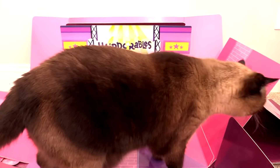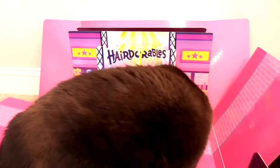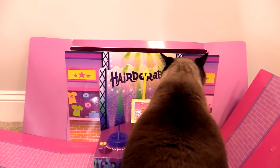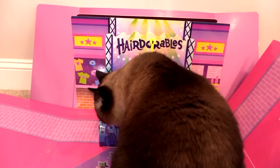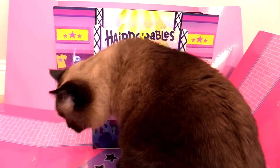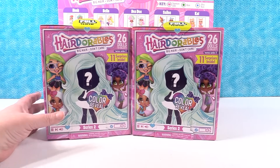We bring you a little side footage of Simon checking out the Hairdorables stage. He's like, Just Play sent me this really cool stage because they know that I'm a star. He's just checking it out — he loves it. So here are our two dolls; we're going to go ahead and open these up with you guys right now.